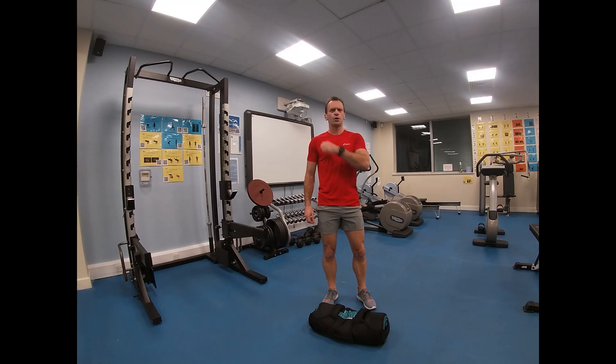Upright row, an exercise for the traps, the upper back, the anterior deltoid front shoulder, and also the biceps. Today we're going to do the power bag version, but it can be undertaken with dumbbells, barbells, low pulley machines, etc.